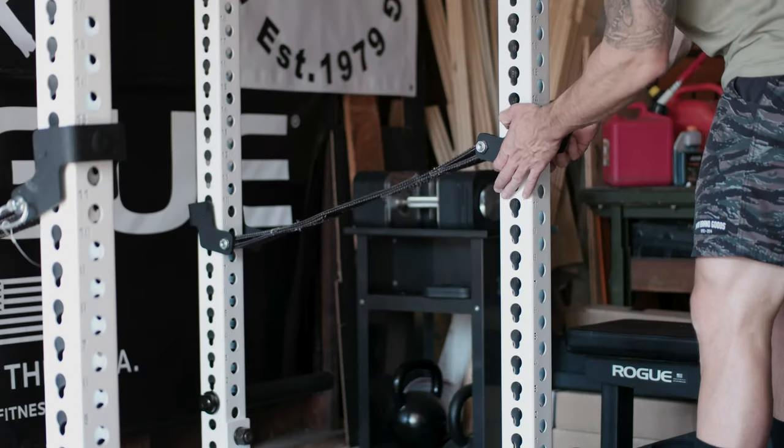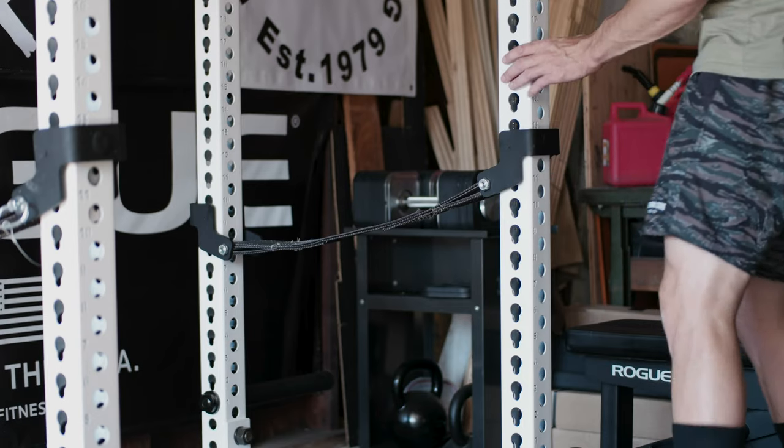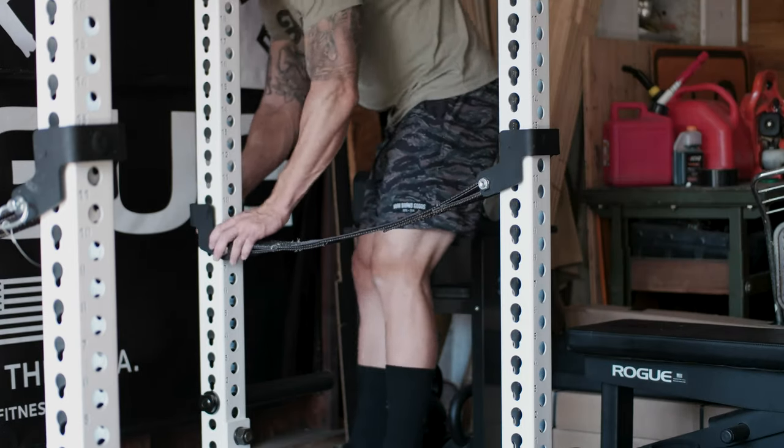At the time I really wanted that system, so I contacted Rogue and they were nice enough to switch it out for me. Now when it comes to the Monster line of racks it's a little bit different — they have this offering where it's kind of always mounted on, and the way you adjust the straps is you basically just take it out and move it up or down, but the straps themselves never come out of the rack.